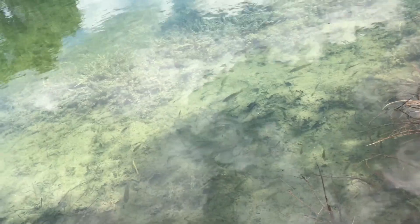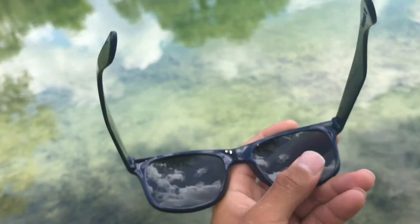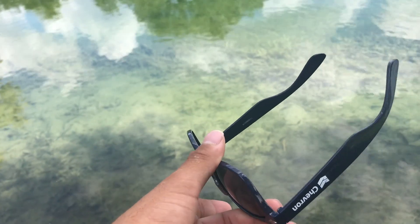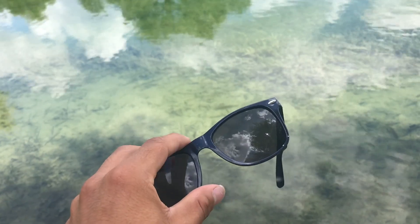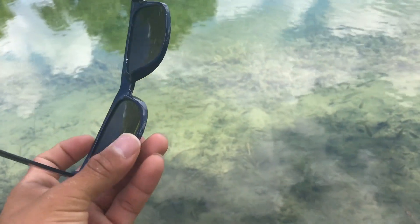First we have the cheap regular everyday sunglasses. These aren't fishing glasses, but people still might use these when they go fishing if they don't have polarized lenses. This is what it would look like.